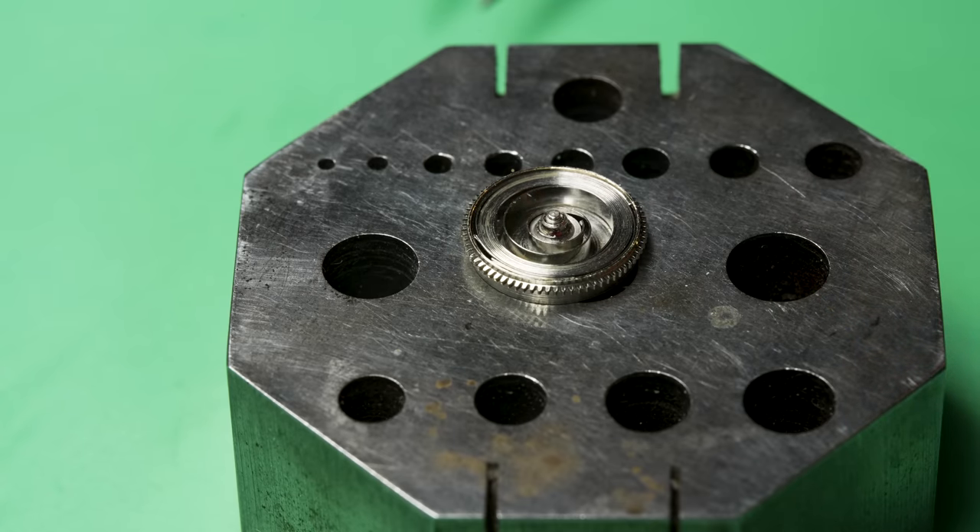People often ask how much torque to put on a screw — whether it's done by feel or with a tool. The answer is: by feel. There technically is a tiny baby torque wrench you can get for these — I've seen one online, it was pretty funny — but I've never seen anybody actually use one, even full-time watchmakers.